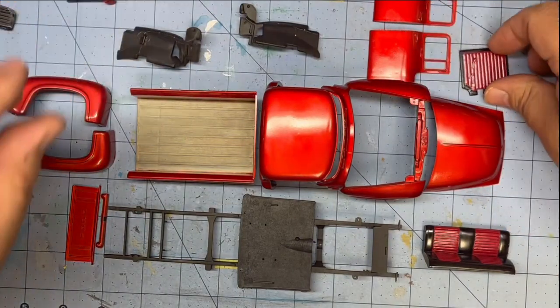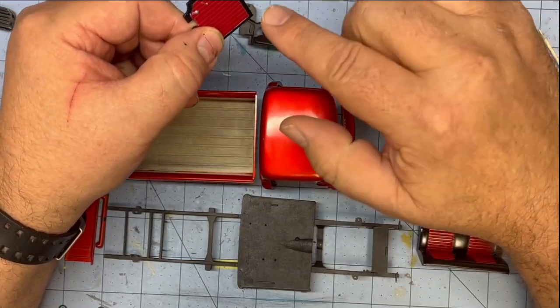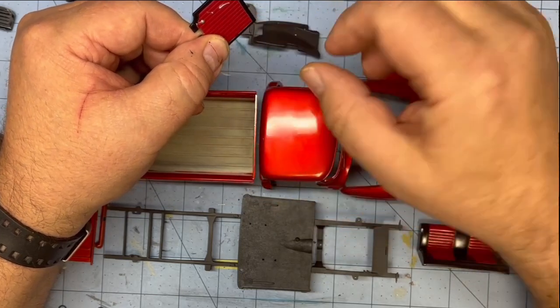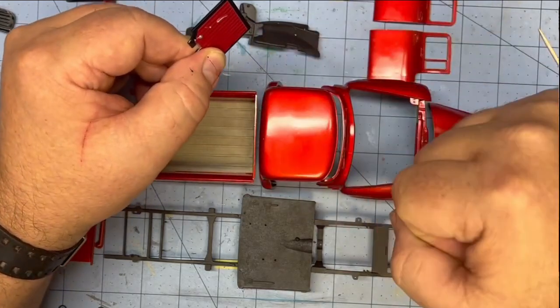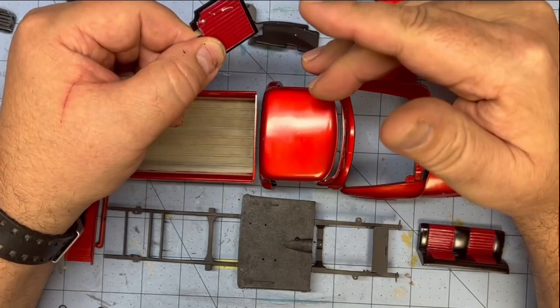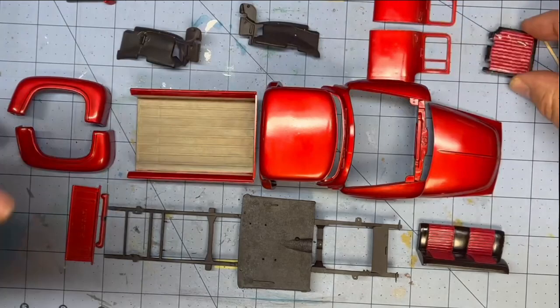My door panels came out good — look at that. I love the red with the black trim. I hit the crank and the latch with the chrome pen, along with underneath where the door pull is. I did that with chrome just because that's a lot of red and I wanted to break it up just a bit.